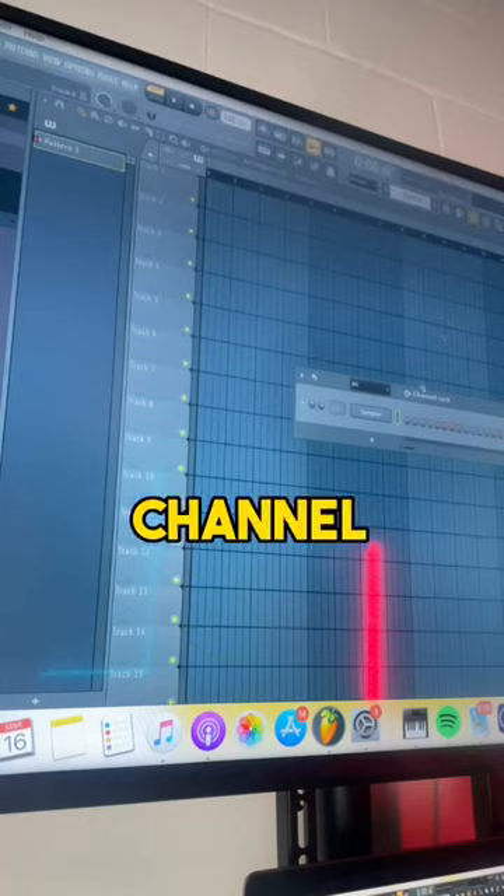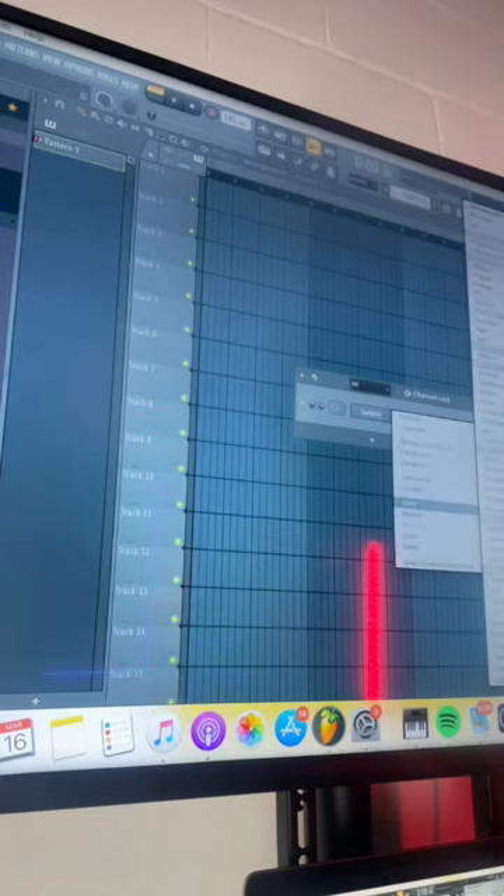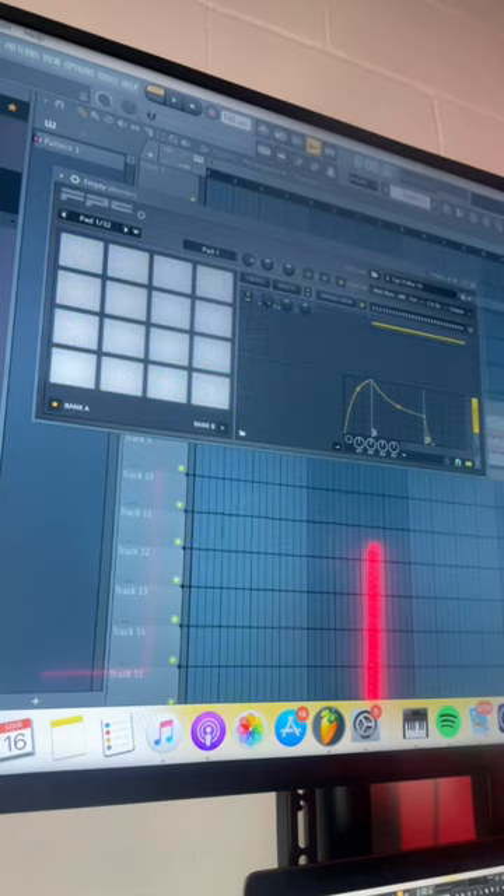You want to go to your channel rack and you want to right-click the sampler, go to your insert, go to FPC. On your FPC, you want to go to presets, right-click, empty.